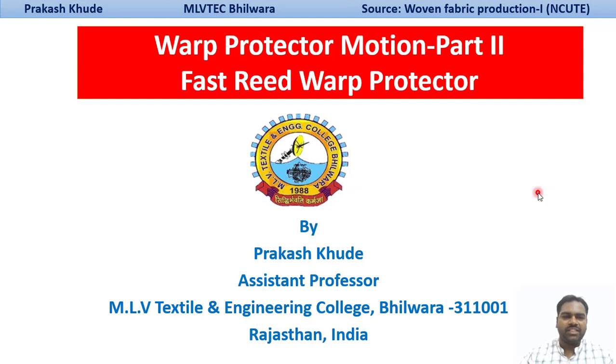Hello Friends! My name is Prakash Khodi, Assistant Professor at Evaluate Axial Engineering College, Bilavada. In the last lecture, we discussed about the loose-reed bar protector mechanisms. In today's lecture, we will discuss about the fast-reed bar protector mechanisms.